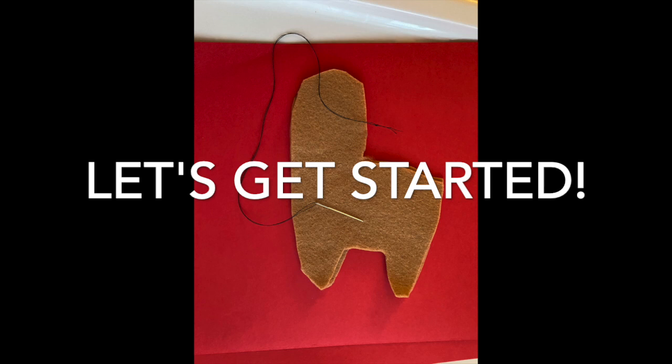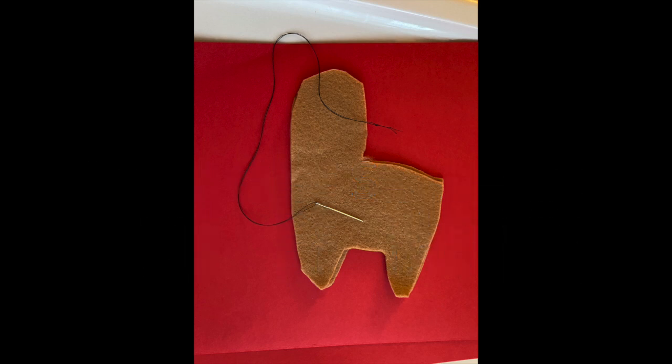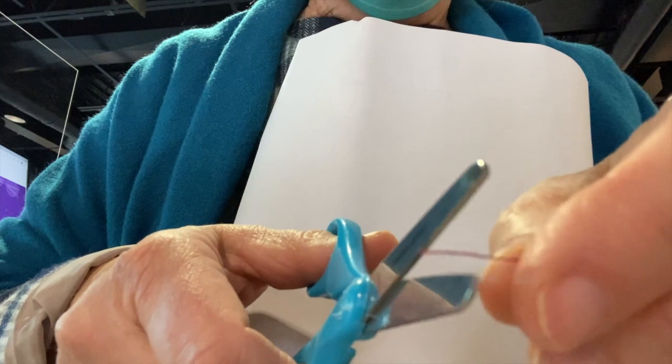To start, have your threaded needle ready. If you don't know how to thread the needle, hold it up and stiffen the tip of the thread — usually by putting it in your mouth and pulling it tight so it will easily go through the eye of the needle.